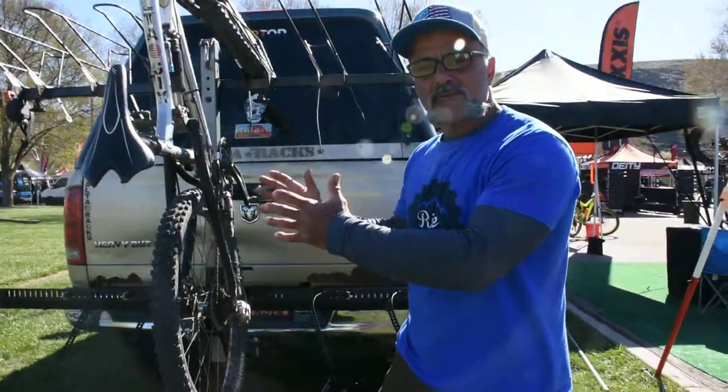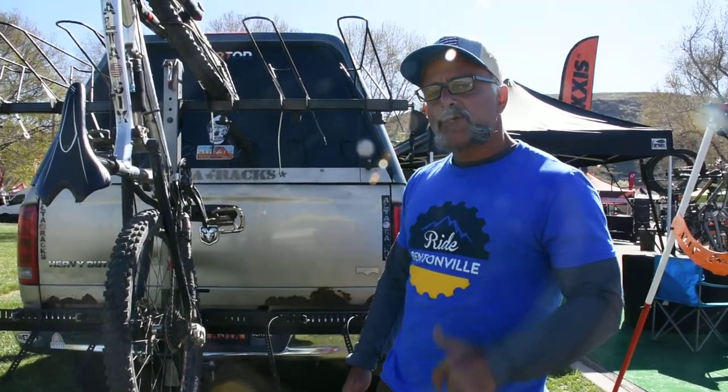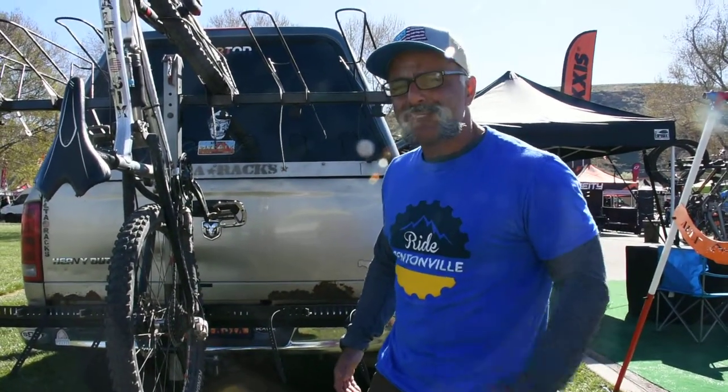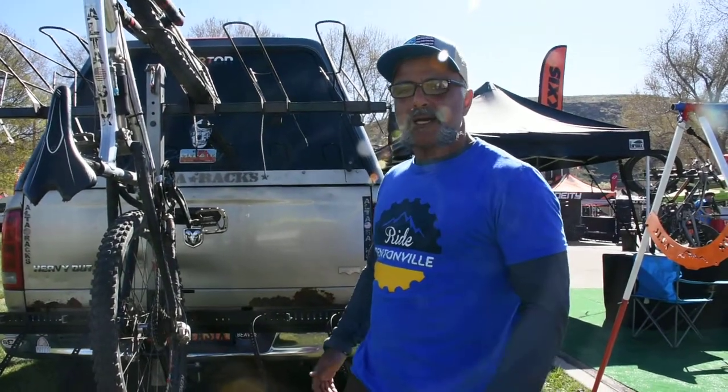Hope you're having a great day. Coming to you from Hurricane, Utah — hope to see you at Sea Otter Classic 2019 in a couple of weeks. This is Ali from Alterax, out.